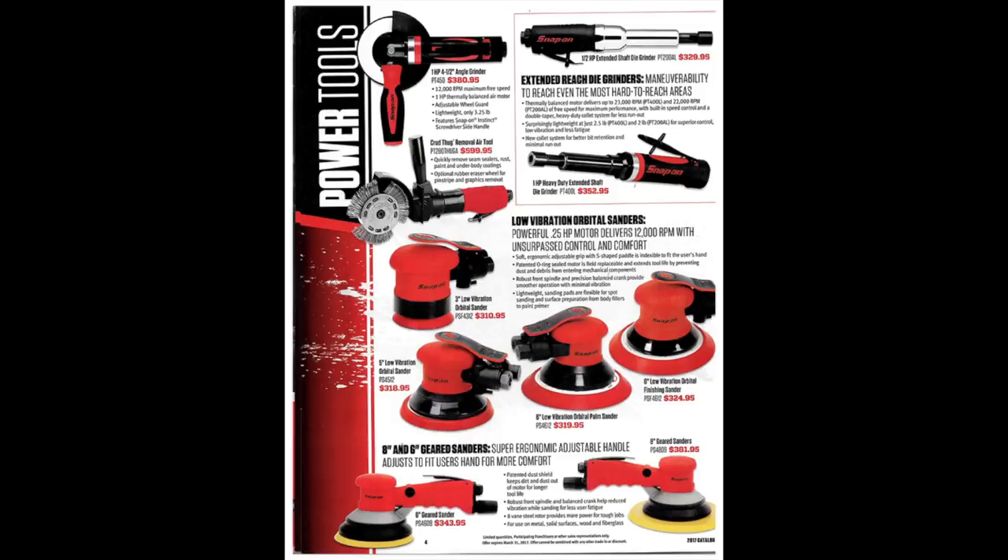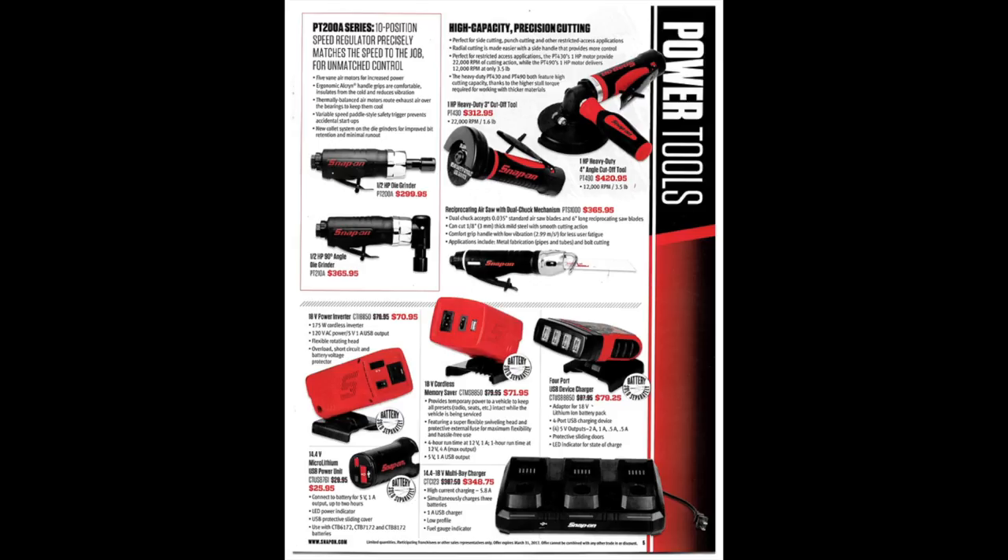There are some orbital sanders and different auto body tools. I'm not an auto body guy so you'd have to ask somebody else. The half-horsepower die grinder and angle die grinder look like they're nice — a coworker of mine has them and they're pretty good. Heavy-duty four-inch angle cutoff tool, heavy-duty three-inch cutoff tool, and a reciprocating air saw with dual chop mechanism — all very nice tools, pricey yes, but nice to have.